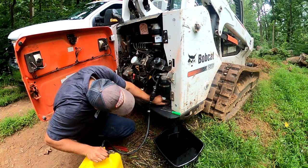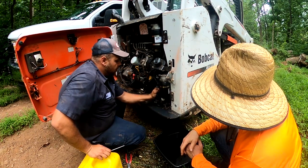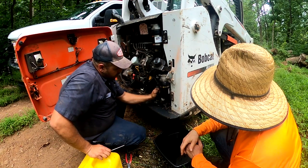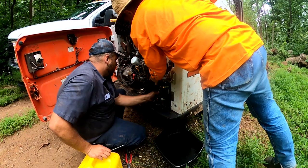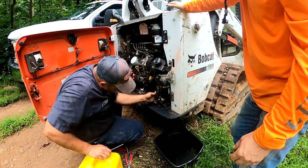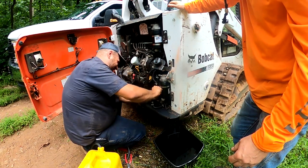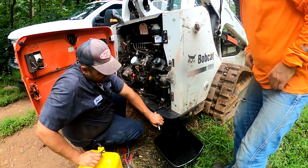I'm just not getting any resistance. Do you have plenty of fuel in your tank? Oh yeah, it's completely full. I filled it up and then had this issue. See how much air? Yeah. That's a lot of air.